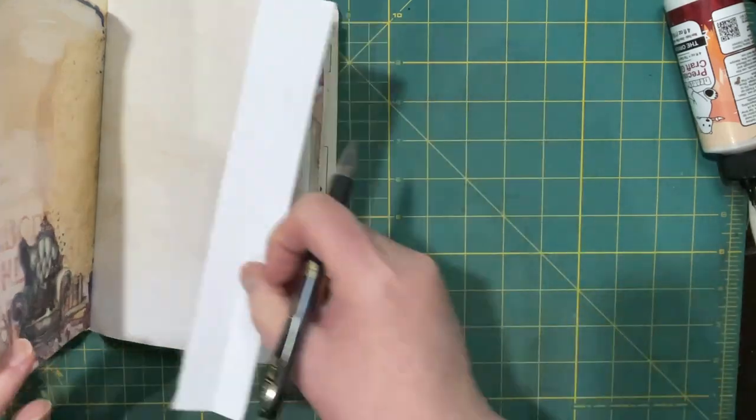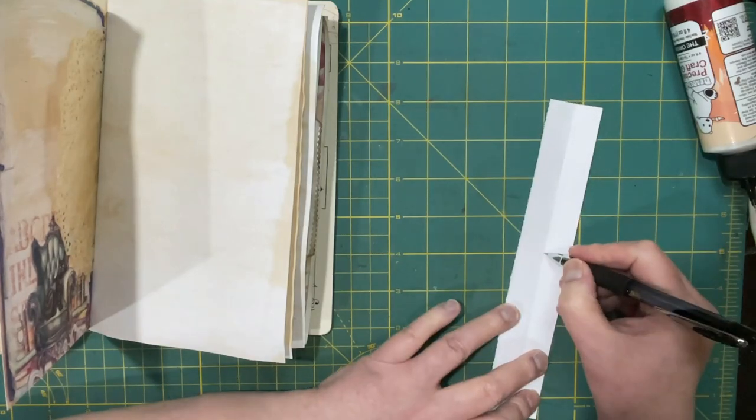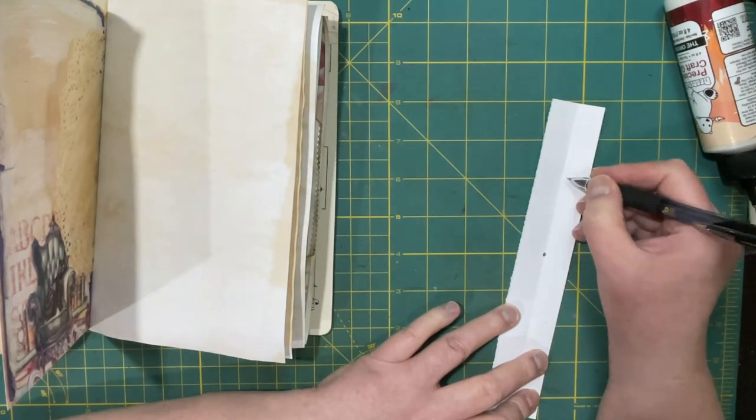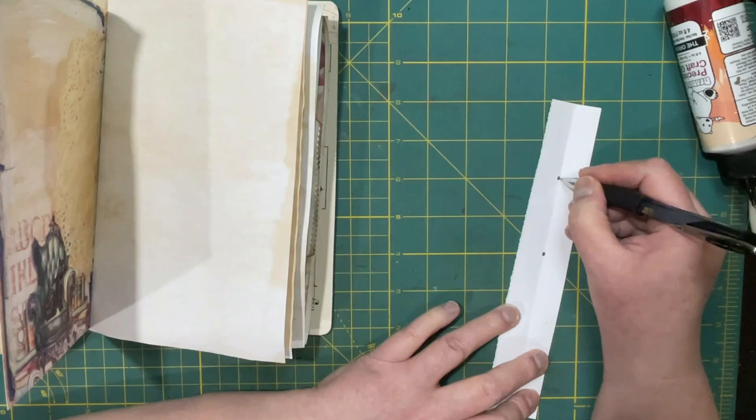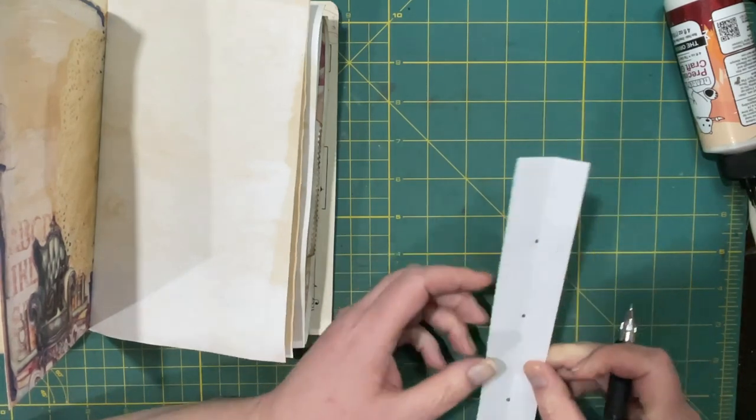So we'll go back to doing a three-hole pamphlet stitch. This is even the right width — okay, good.